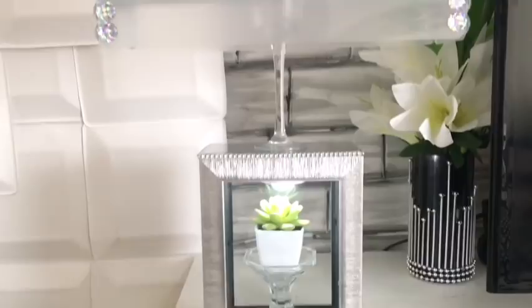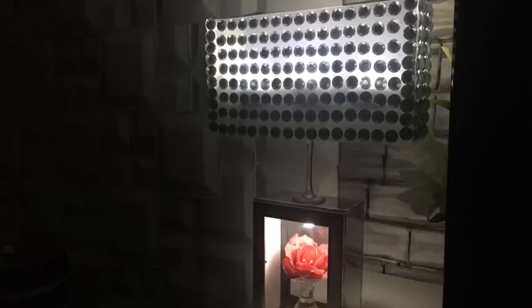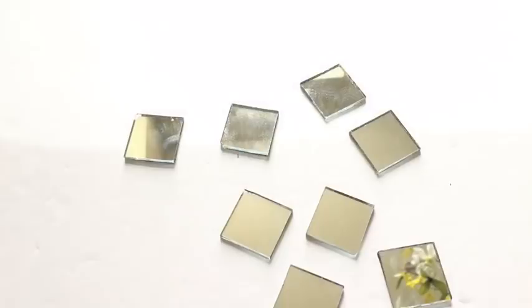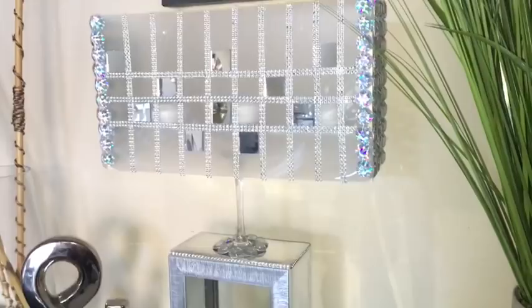I didn't like this part that was showing right here, so I covered the whole thing with gems — this is the first look. Then I made another look: I took bling wrap and made strips running vertically and horizontally, and used 1-inch square mirrors to decorate the middle. I also glued gems at the bottom of the candle holder. I really love the way this turned out and it's so hard to choose which of the two looks I prefer — and this is when the light is on.